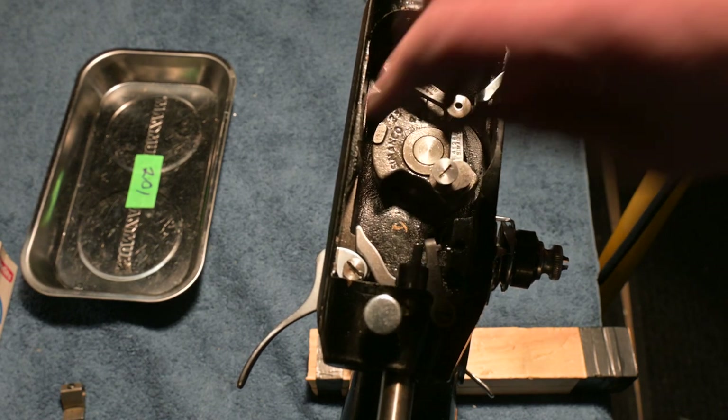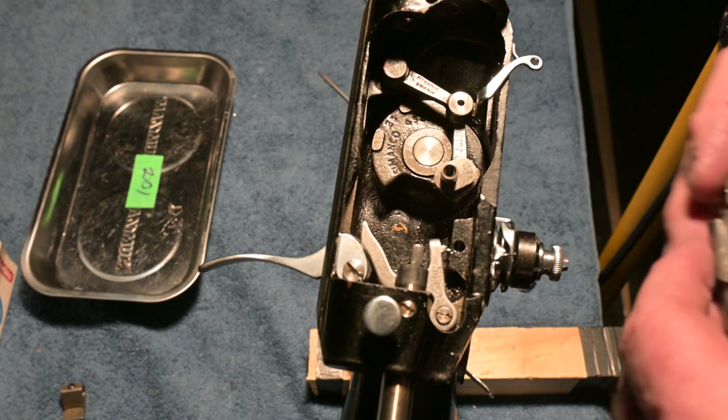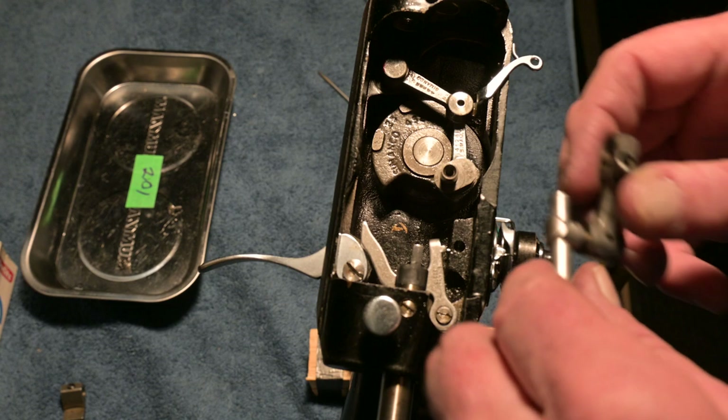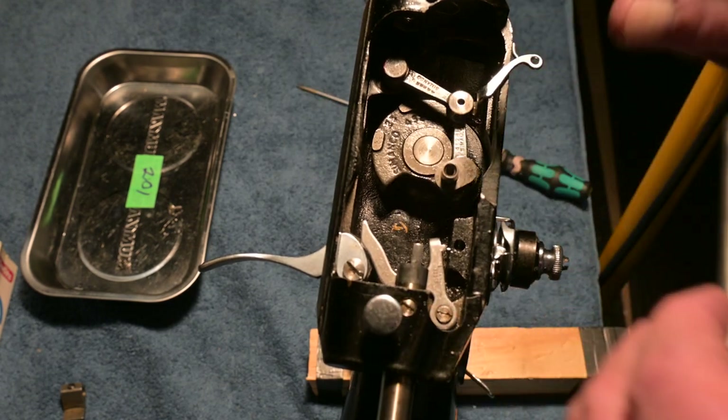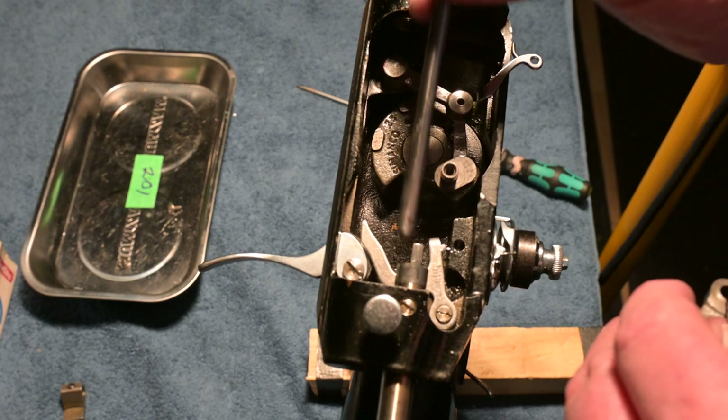This screw is a reverse threaded screw — that means it's not righty tighty, it's righty loosey; and it's not lefty loosey, it's lefty tighty. There it is, it's out. Now I want to get the connecting link — I have to get the needle bar in here, and that can be a little bit of a challenge.